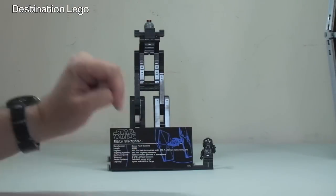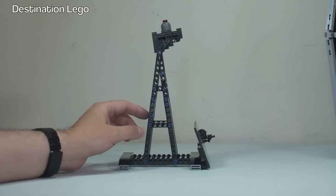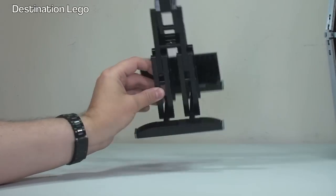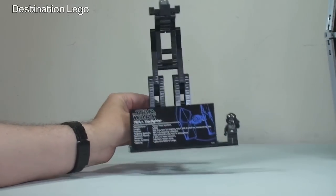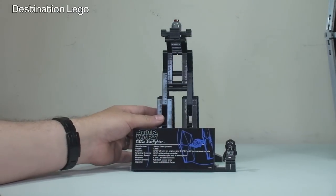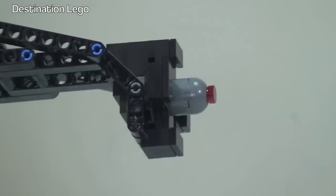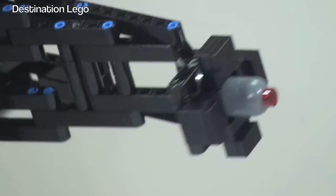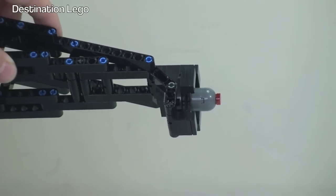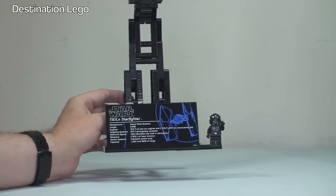Next up we have the stand which the TIE Fighter obviously sits on. You can see it's pretty much predominantly made out of LEGO Technic pieces to make the main structure. Down at the bottom there are some bricks and tiles to give support to the feet. Round at the front we have our display information plate and our minifigure. At the top there you can see what the TIE Fighter actually sits on — quite a simple mechanism but it really does hold it quite securely in place, and makes it very easy to take the TIE Fighter off and indeed put it back. I want to zoom in now so that you can see the information plate and read the detail on there for yourselves.